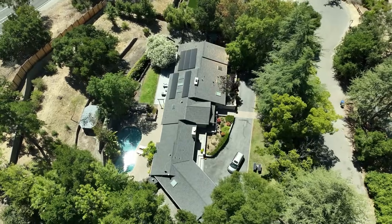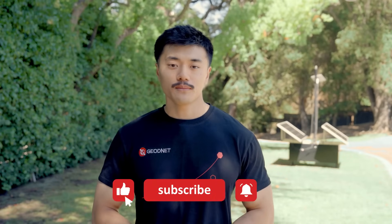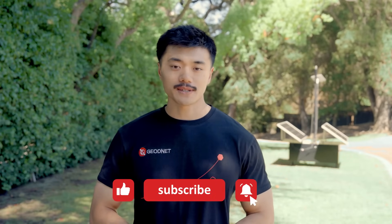Try this method on your next real estate shoot and see the difference for yourself. As always, don't forget to subscribe for more tutorials and stay up to date with our latest videos. Thanks for watching. See you in the next video.